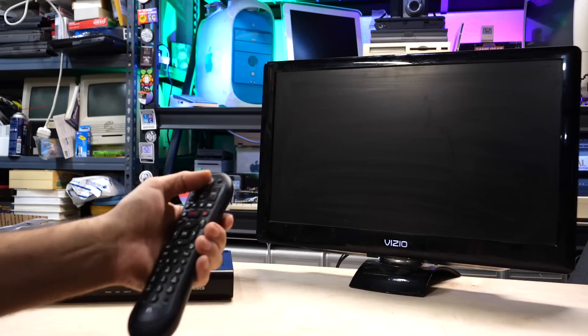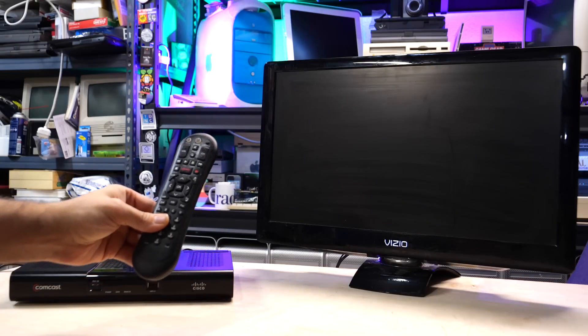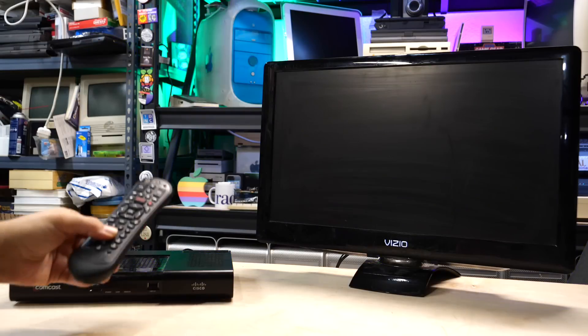Let's see if this piece of crap works. I guess this remote also interacts with that. This is going to be a long video. Hello there, I'm Steve from Mac84, and welcome to another video.